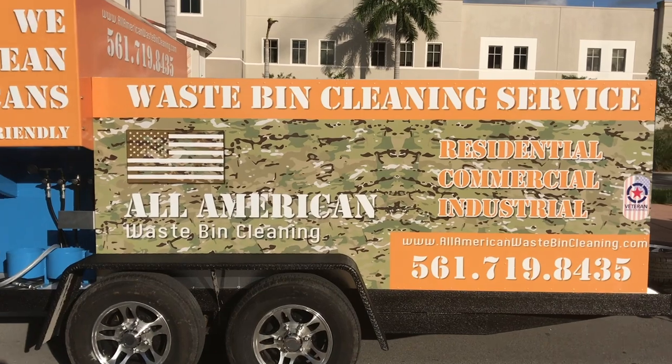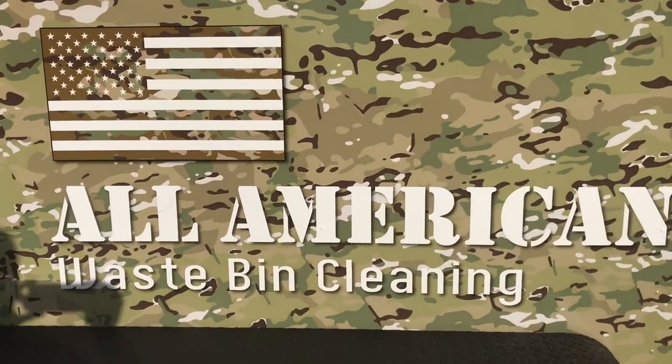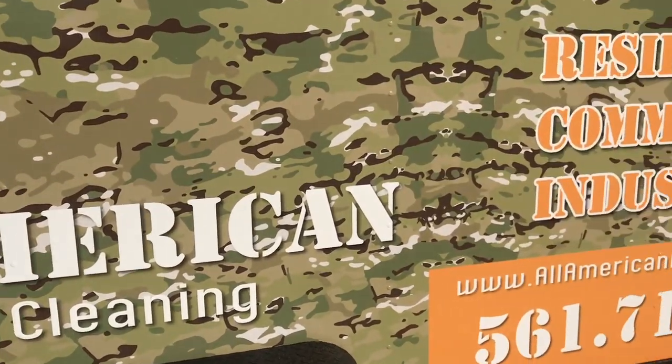We continue to be the trendsetters in the industry. John at Sparkling Bins — please give us a call, send us an email. We'd love to help you get into this great emerging business.